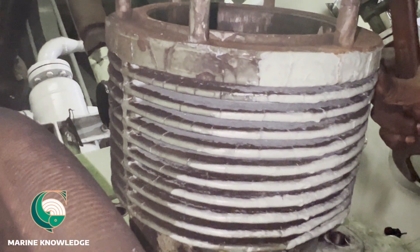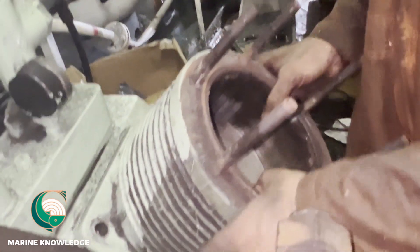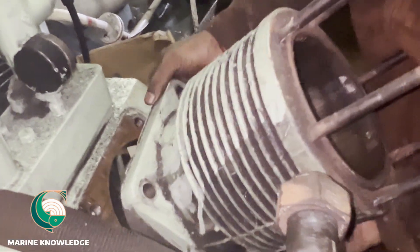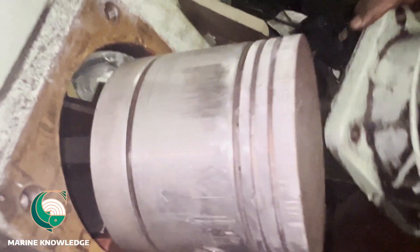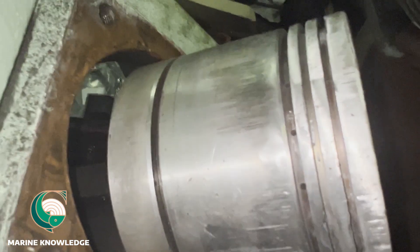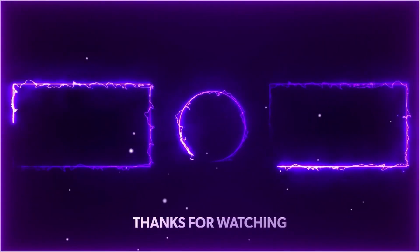This is the liner that we are going to take out. Just pull it up, and while taking it out, remove it carefully because sometimes the piston may hit your finger. You can see the condition of the piston — the piston grooves are badly damaged. The reason it was kept idle for so long is that no spare was available. Now we have the spare, and that is the reason we are going to do the job.